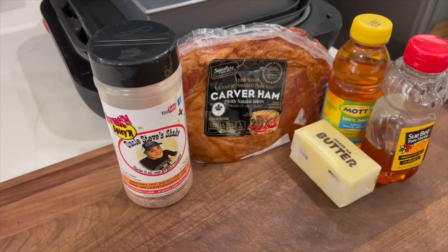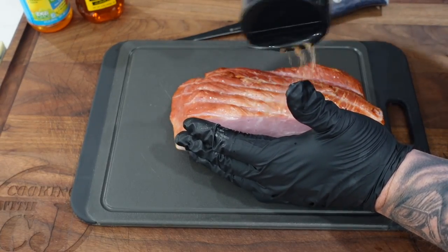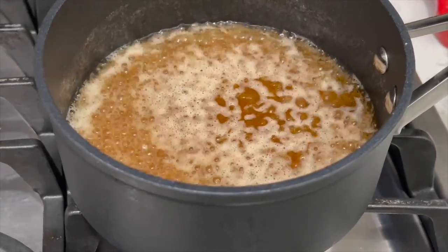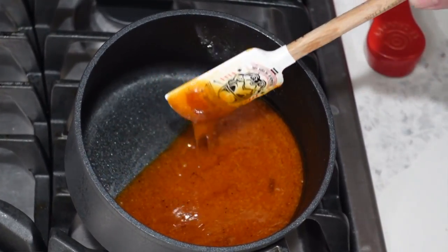We're going to cook it in a little bit of a butter, apple juice, and honey bath. We're going to put a little sweet and spicier seasoning on the top — a little Uncle Steve Shake. So we're going to impart a lot of flavor on this already flavorful piece of meat. Then we're going to take the juice that we cooked this ham in and reduce it down to make a little glaze. So it's got a couple steps to it. It's going to be amazing.